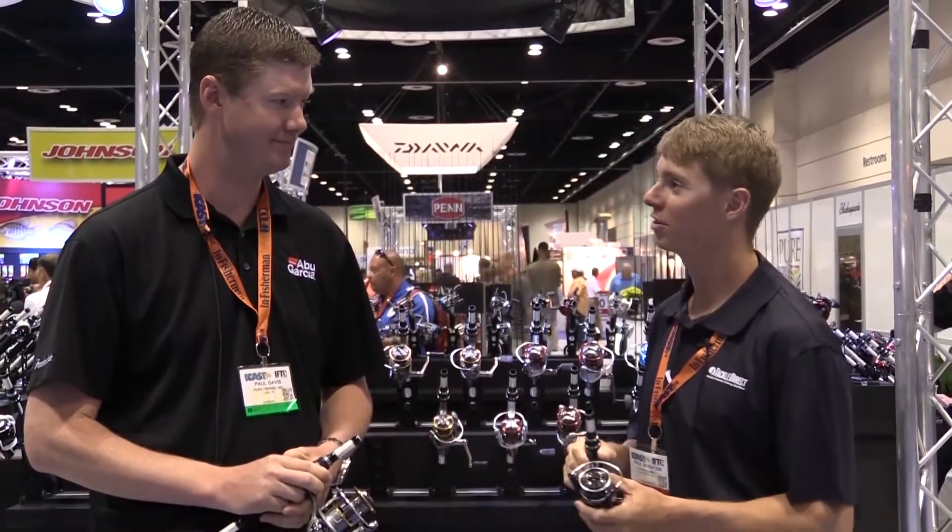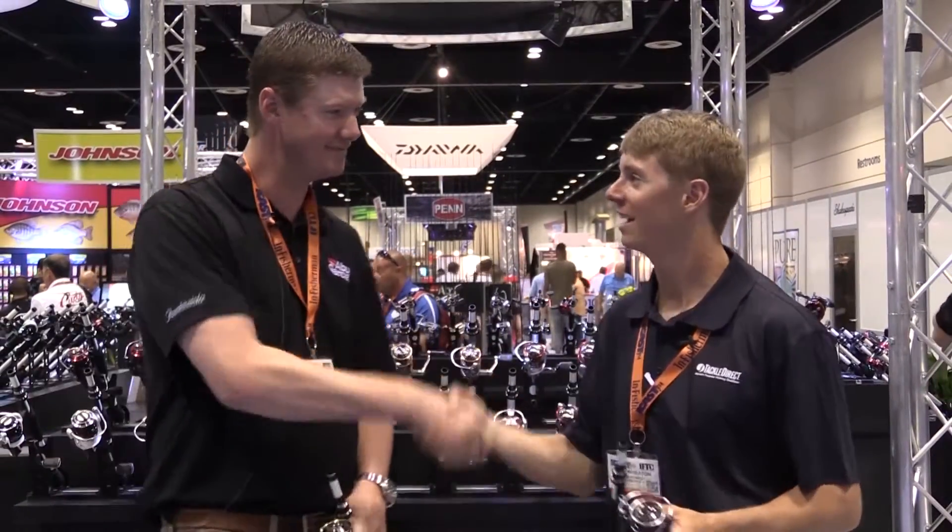This is some really cool stuff, Paul. Thanks so much for letting us check it out today. If you guys have any questions on any of the Abu Garcia products or anything we've touched on here today, check out our website, TackleDirect.com, or you can always speak with one of our product specialists at the phone number on the screen. Thanks for tuning in.